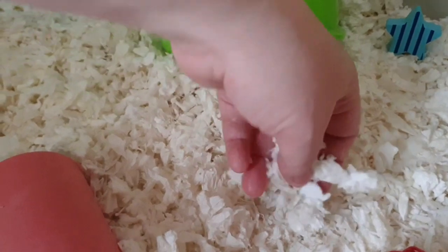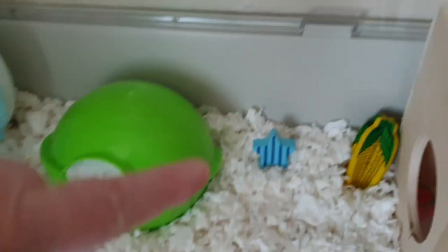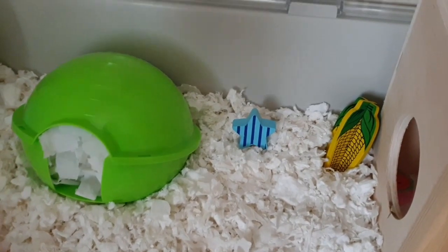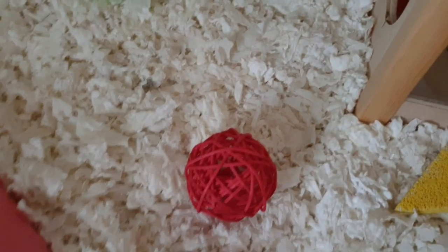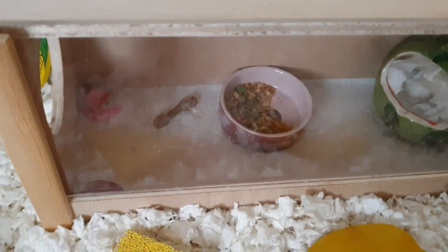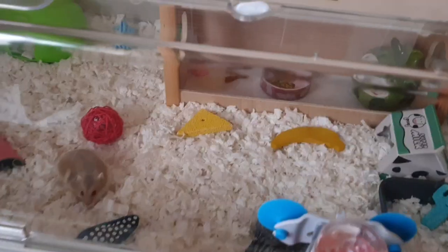The bedding this month — I'm finishing off some KT Clean and Cosy I've had for a long time. It's lovely and soft, I love this stuff. I wish Pets at Home would sell it. So this month it's KT Clean and Cosy. I think that's it — I'll go and get Arabella and see what she thinks now everything's the same, just clean.